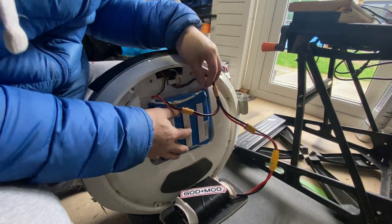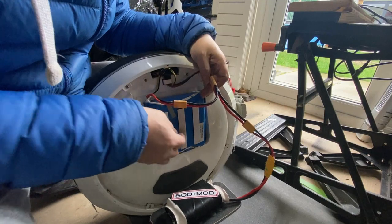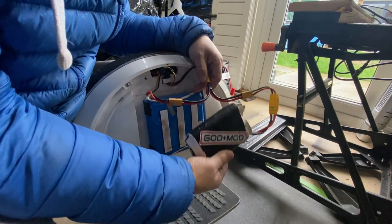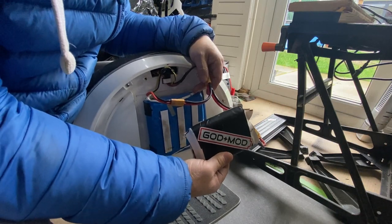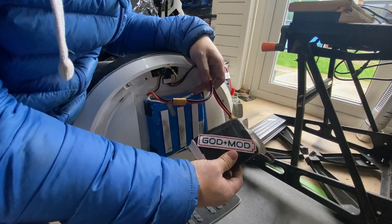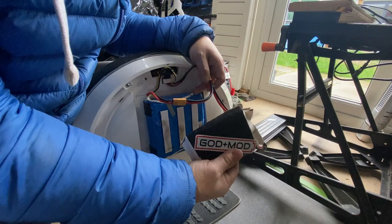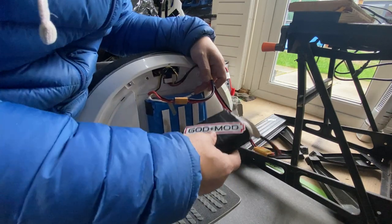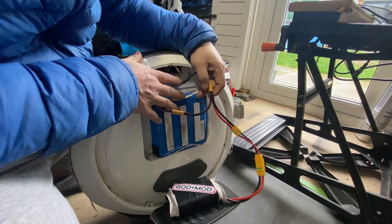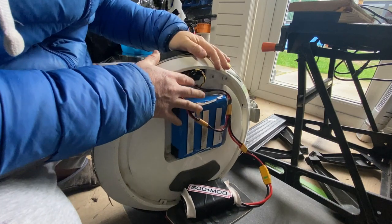Let's demonstrate this again. So this time we have the battery again into the wheel, and we've got the God Plus Mod. So this is the God Plus Mod unit. It's a medium-sized one, a little bit bigger. I'll just give a few seconds to charge it up, so it should be charged now. Let's switch on the wheel and see what happens.